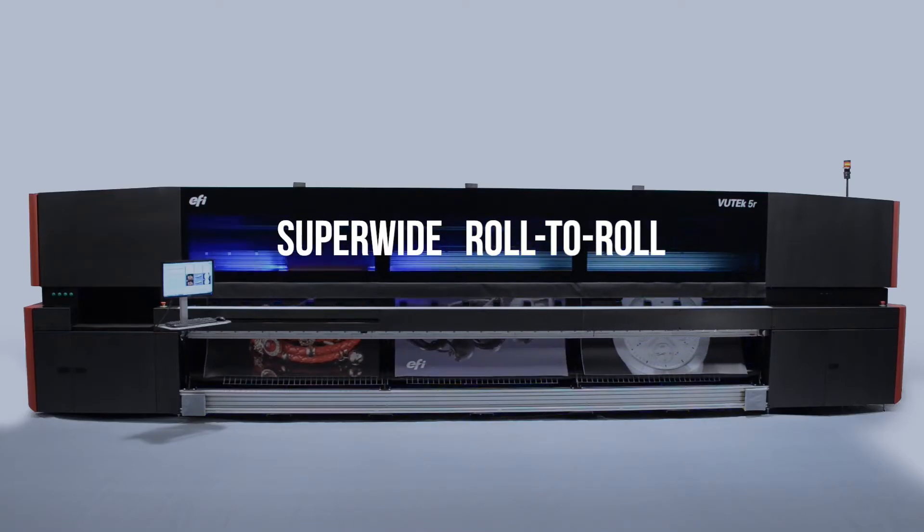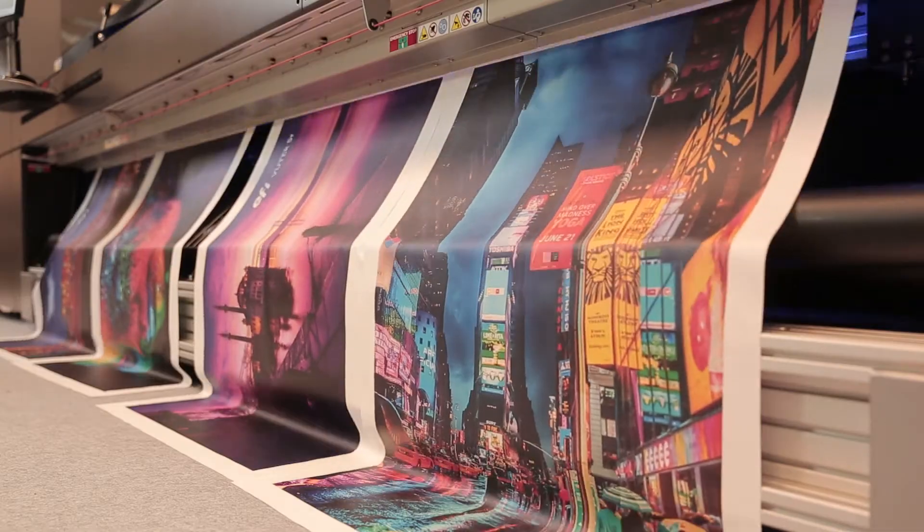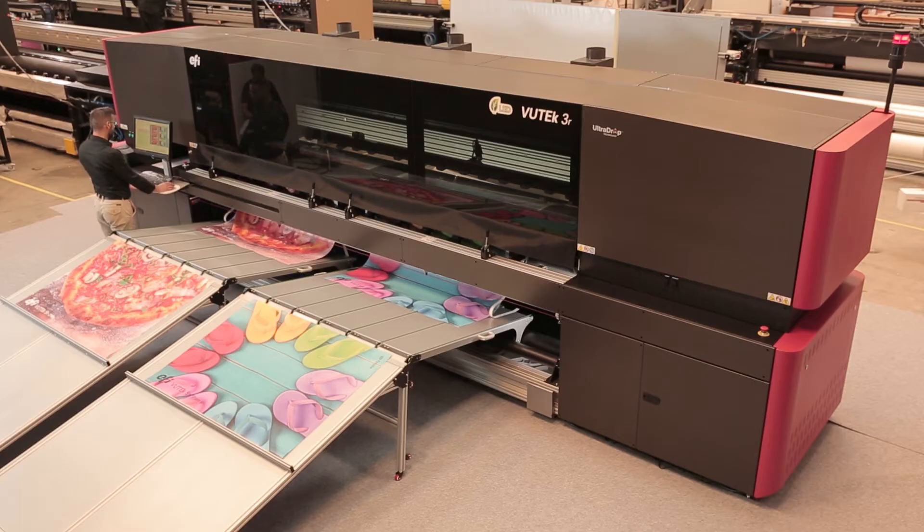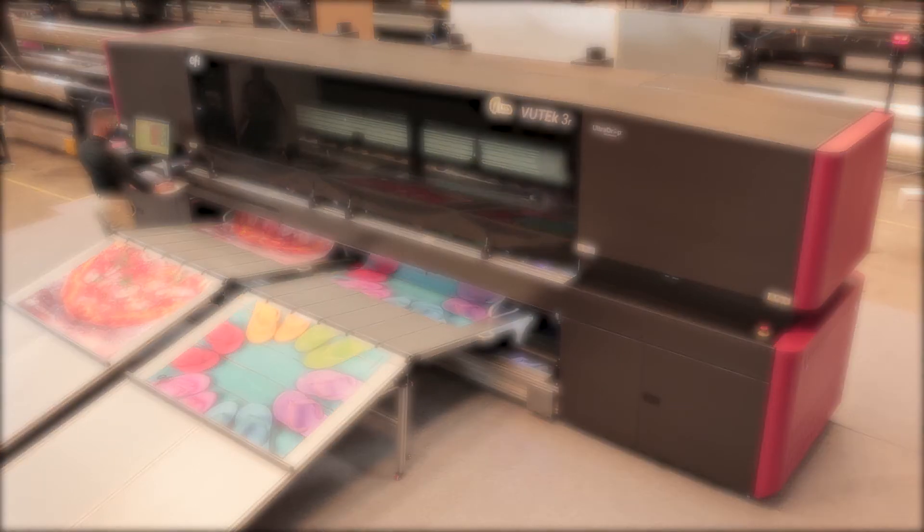EFI super-wide roll-to-roll printer add-ons can change the way you print forever. Our end-to-end inline finishing workflow is the only one of its kind, enabling you to slit, label, cut, and collect on the fly.